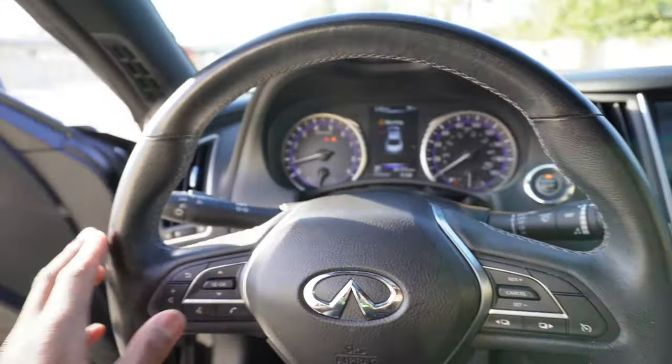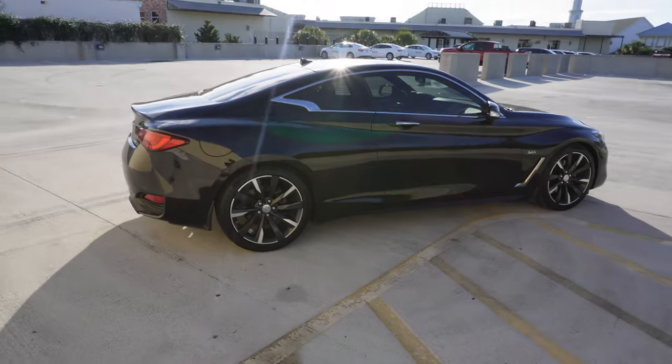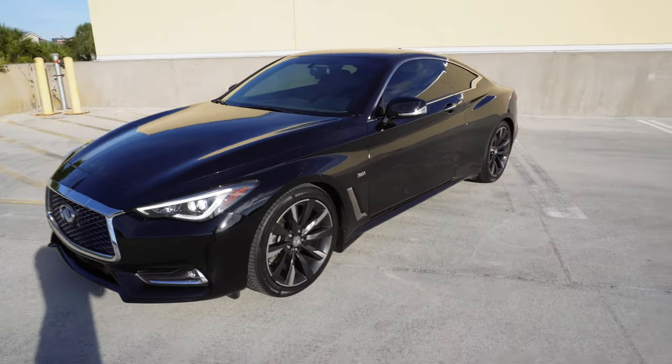Clean interior — the previous owner took care of this car. That's pretty much it — I gave y'all an in-depth review of my Infiniti Q60. I finally got my hands on one and I'm very proud of myself. I want to thank y'all for the support on my last video, congratulating me and liking it — that meant a lot. Without y'all, my day ones, this wouldn't be possible. Stay tuned for more content on this car — I got a lot of stuff to do. Smash the like button, I'll catch y'all in the next one. Peace out.